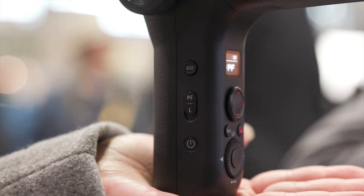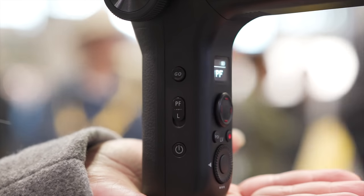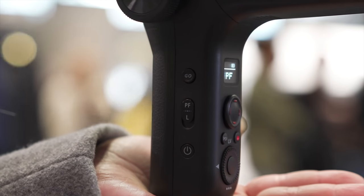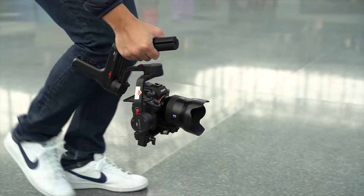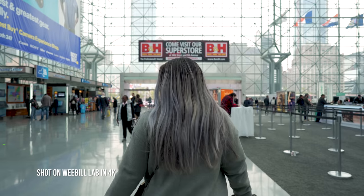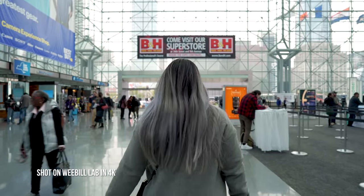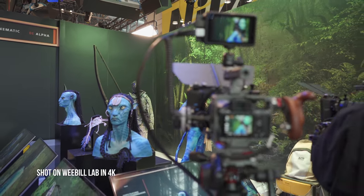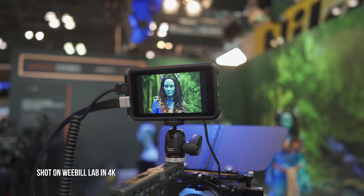Here's something that would take me a while to get used to: the dedicated buttons that take you to each of the gimbal modes — Pan Follow, Lock, Full Follow Focus, and Go Mode. They adopted a lot of things they implemented from the smartphone Smooth 4 to this gimbal. No longer do you have to tap on the mode button or the joystick to change modes — now there are dedicated buttons for that.